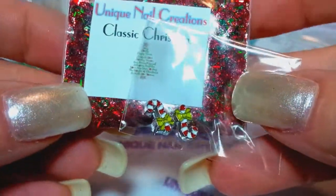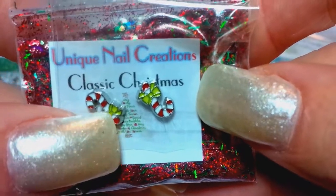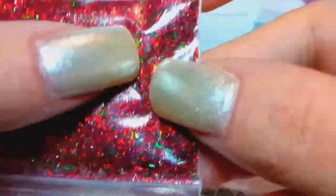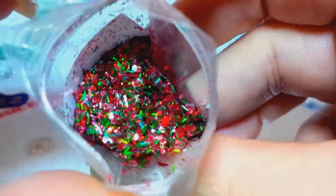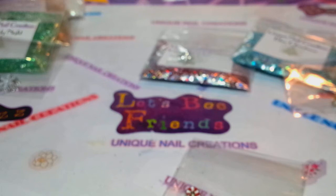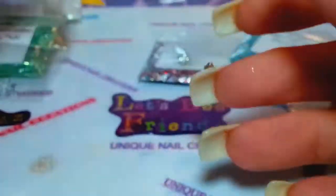This one you saw me do a mix-with-me video on — it's called Classic Christmas. I put little candy canes with little bows with it, and it's a very holographic red and green mix that also has the shimmer in it. I'm going to pop the bag so you can get a better look. Look at that — super holographic, just a beautiful mix. That one is Classic Christmas.